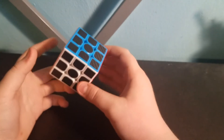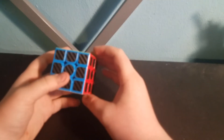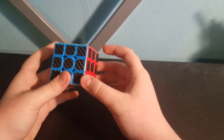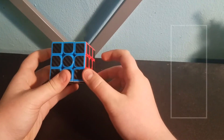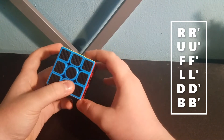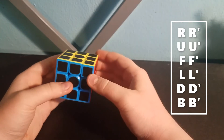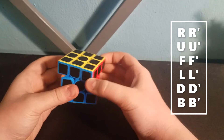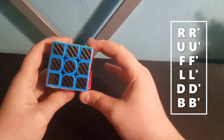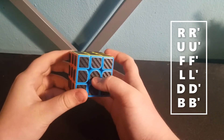The first thing I'm going to teach you is basic notation. Notation is a movement, such as R' — a capital R with an apostrophe — which would be moving the right side counterclockwise. And then just a regular capital R by itself would be right clockwise. And then there's also U, which stands for up, and U', and F for front, and F', and then left, or L.